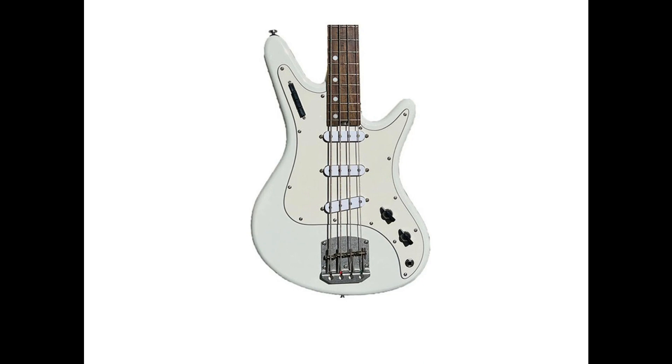Proprietary custom U.S. Hipshot bridge and proprietary custom licensed Hipshot oval tuning machines. Extensively designed and set up in Redlands, California. These basses are available online and at select dealers. MSRP $999.